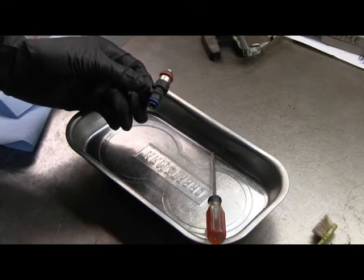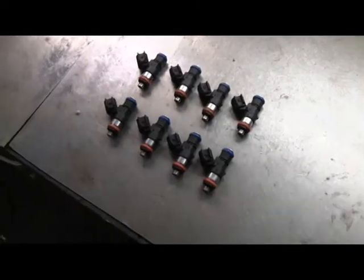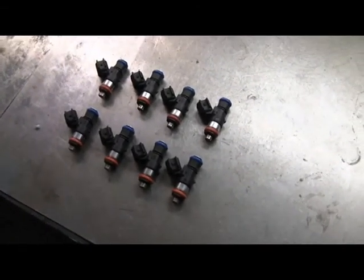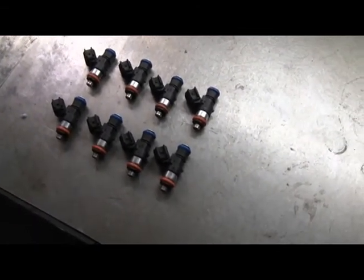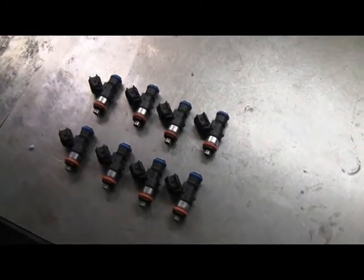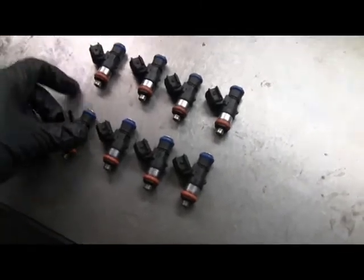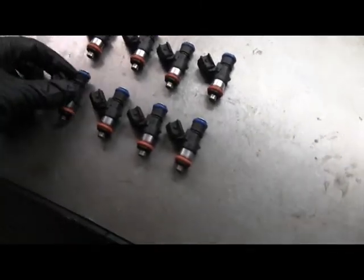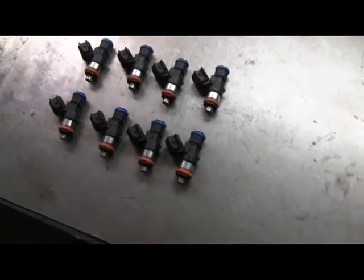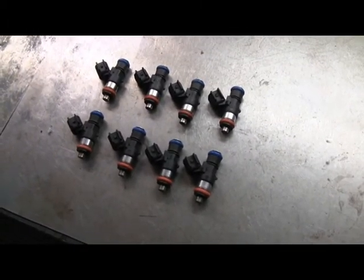So seven more to go, and these will be ready to go in. All injectors are cleaned, O-rings are cleaned and put back on. Pretty easy task to make sure that these things are working properly. One other thing I wanted to mention: when you put power to these things, if you hold the injector with your fingers, you can actually feel that electronic valve clicking on and off when you pulse it.